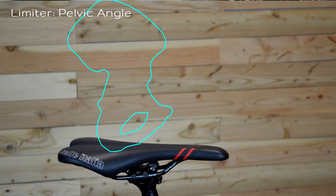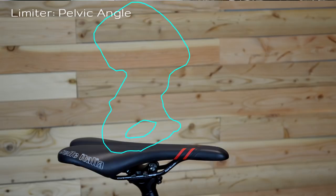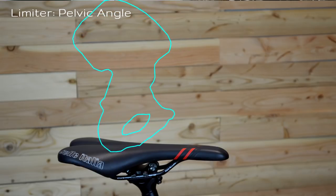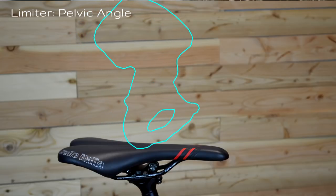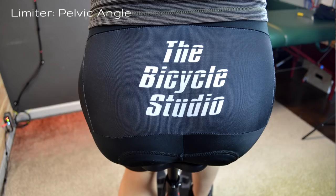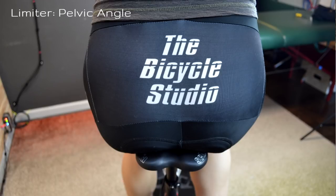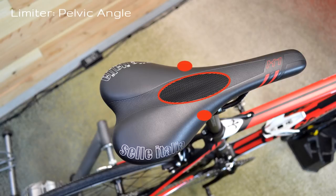How does bar position relate to the pelvic angle? Well, if our bar position is too low, it will often pull the pelvis out of posture and either cause it to tip forward more than it wants to or more than it's stable. But if it doesn't cause the pelvis to tip forward, what it can also do is cause the pelvis to slide forward. And if we slide forward, now our sit bones are not resting on the proper part of the saddle — we're sitting on the narrower section in the middle of the saddle, which can create perineal pressure or soft tissue irritation.